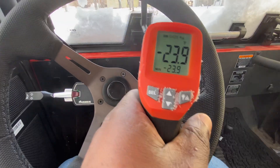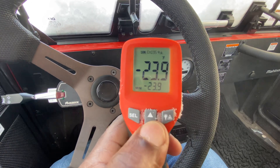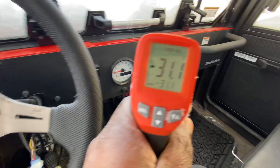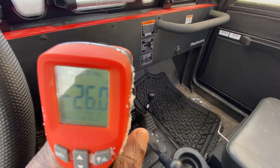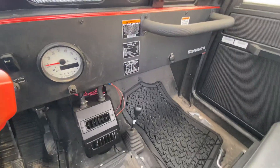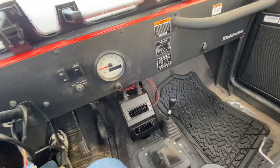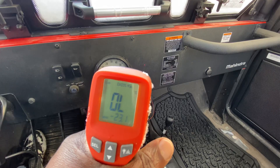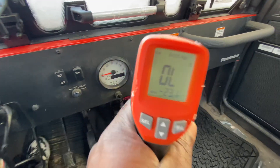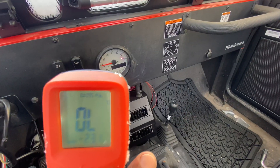Oh, it's cold. Minus 31 centigrade. Where is the light? Oh, look at that — there, you can see it. It's very cold.